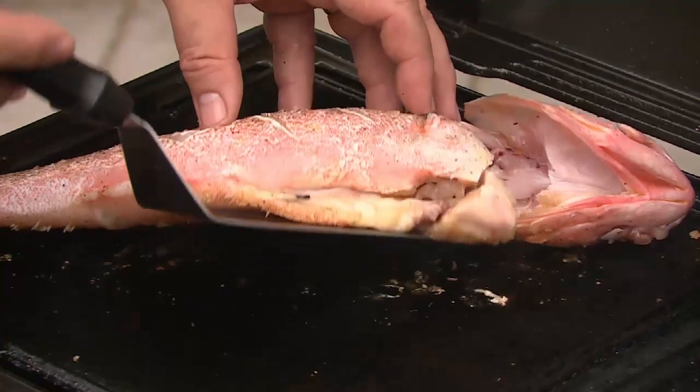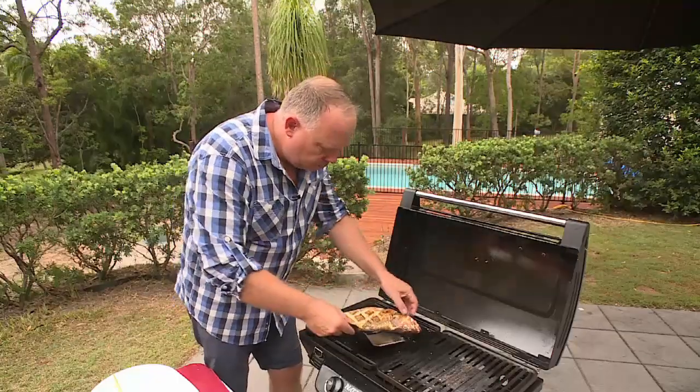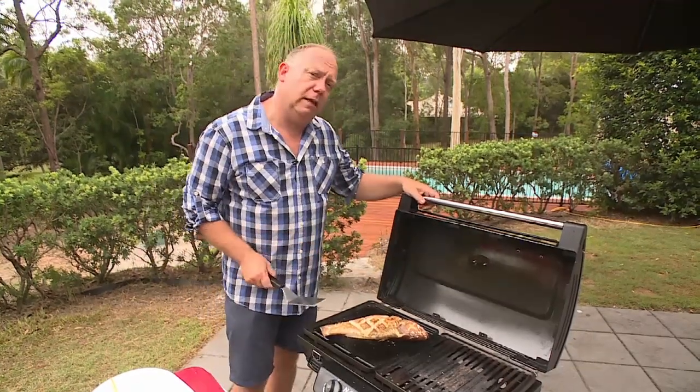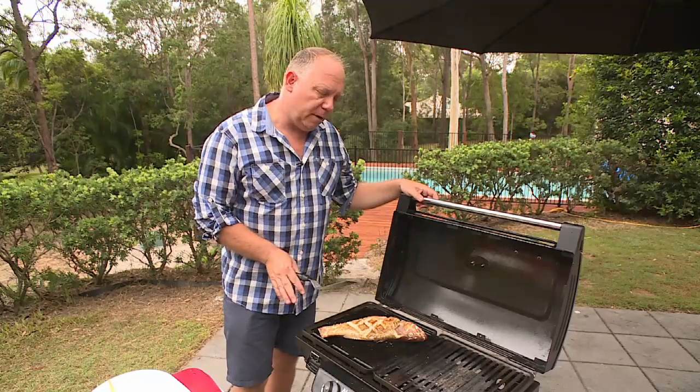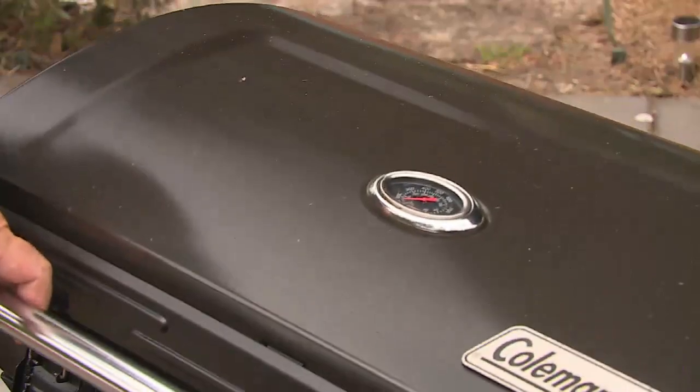I'm just going to turn the fish. Oh yeah, it's looking beautiful — a nice colour happening on our trout. Now I'm going to close the lid and we're going to cook that for probably around 8 to 10 minutes, and then it's going to be fully cooked. We'll pop back in a second.